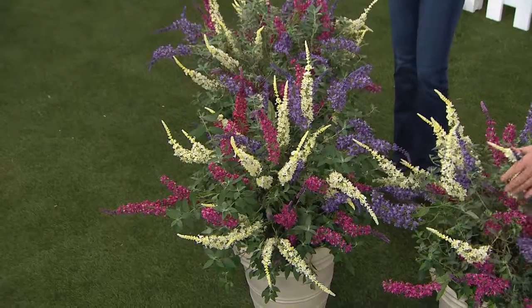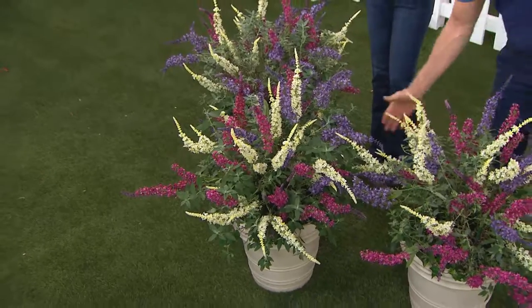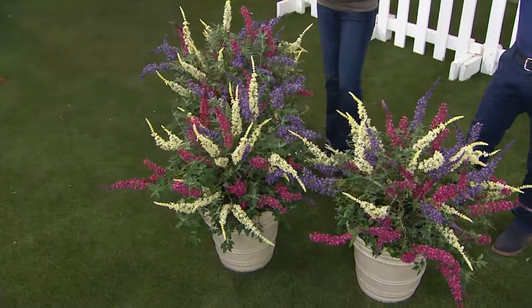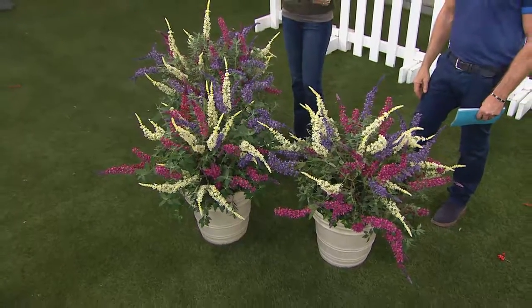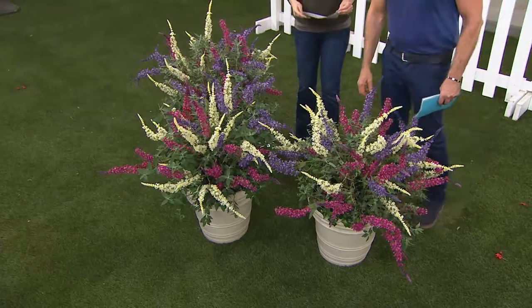For the very first day ever on EasyPay, two easy payments of just $21.84 for three beautiful butterfly bushes. Really, each one is a three-in-one. You're getting a lot of color — three seasons of color, three pots, three colors in each. Oh, they smell so good, and the butterflies love them.